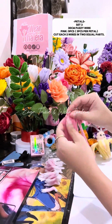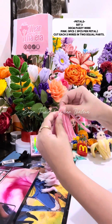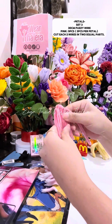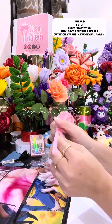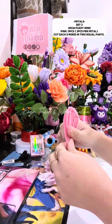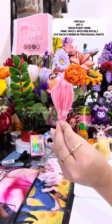Make the top curvy by pinching it upwards and downwards. Secure it by twisting excess wire at the bottom. Make three pieces.